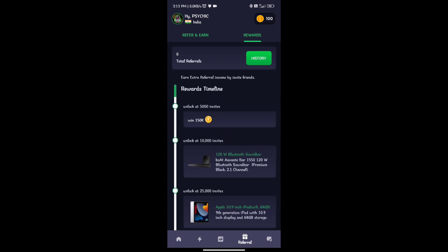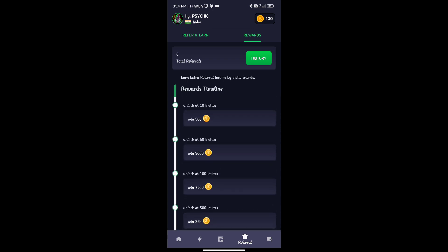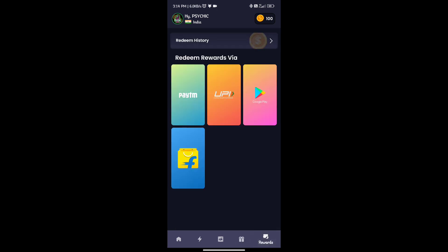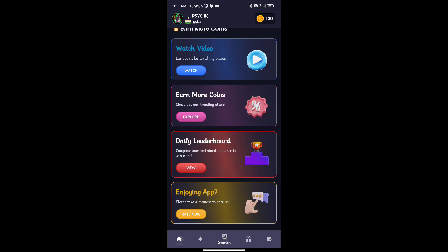We can collect iPhone, iPad and speaker as prizes. We can collect all the targets, all the referral targets. Guys, there are so many options in this app — if you want to try one app, try this one. If you like this video, please like, share and subscribe. See you in my next video, till then goodbye.